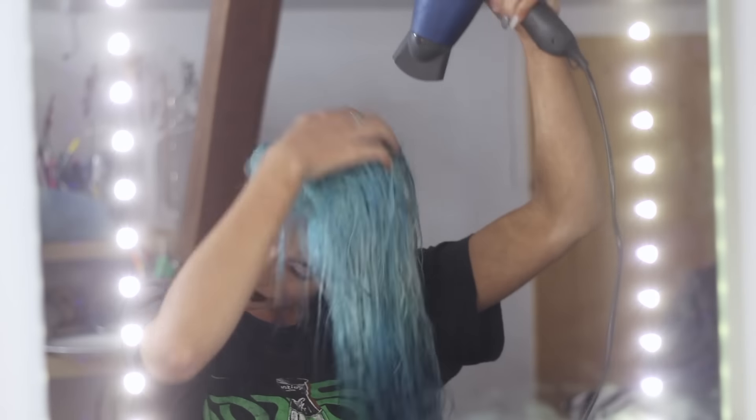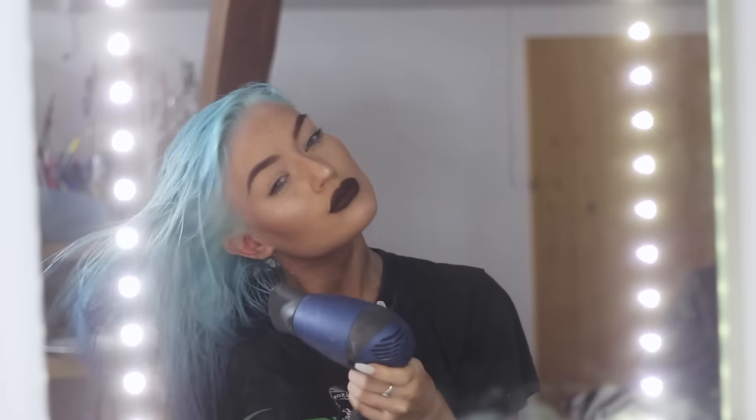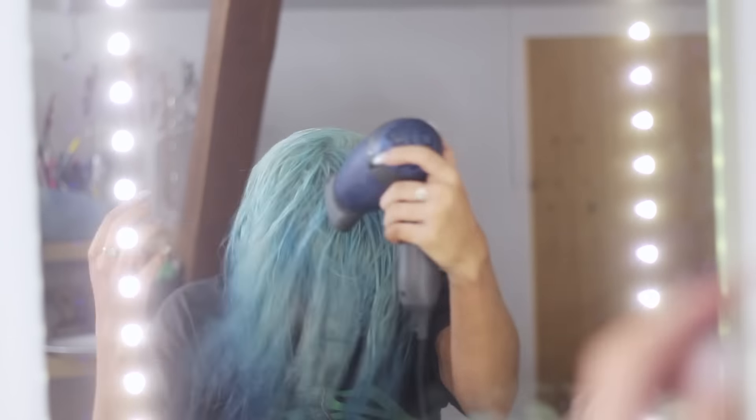Okay guys, are you ready for the big reveal? I have absolutely no idea if this turned out well. Let's blow dry the hair. Okay, so this is what it looks like now — it's not super even, but I'm not a hairdresser, I'm just doing my thing. I think that was it — I will see you in my next video!